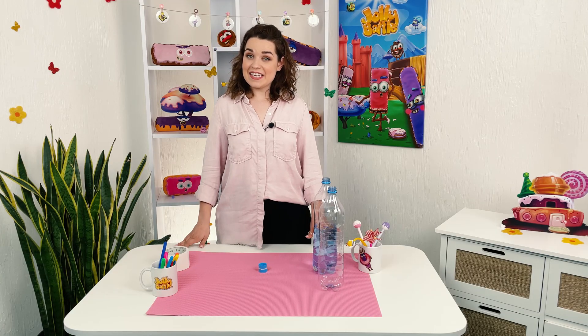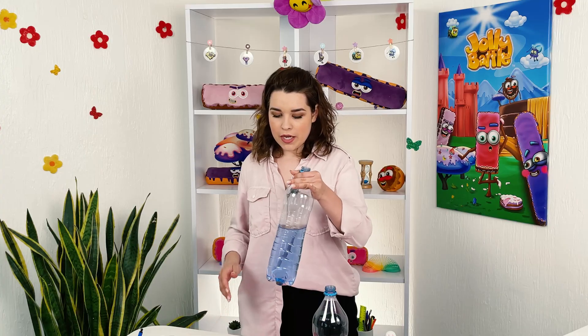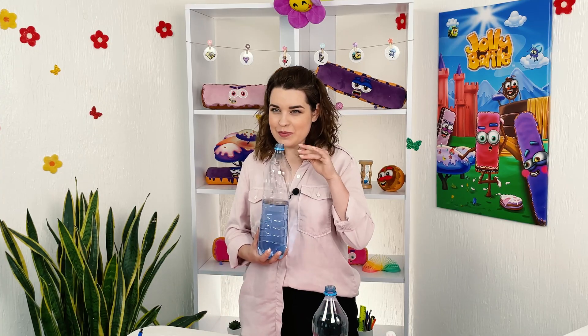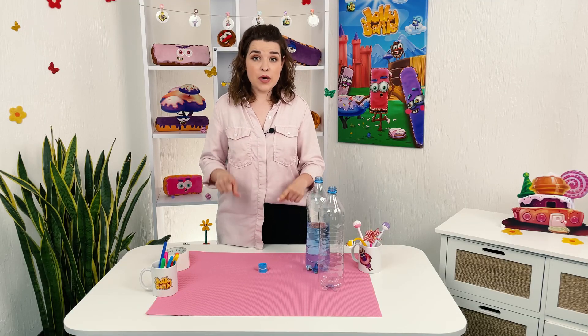For the next step, we will just pour water into a bottle. We made it a little bit fancier and added some sequins in this one. But we close the caps, and fasten the second bottle on top.